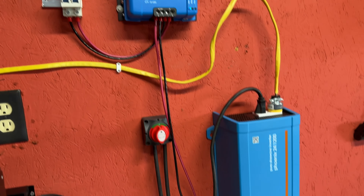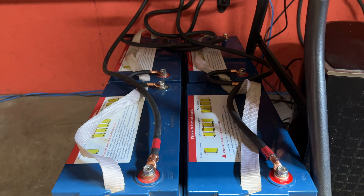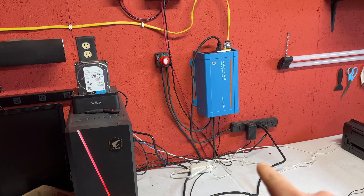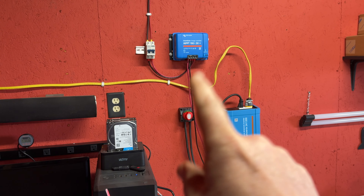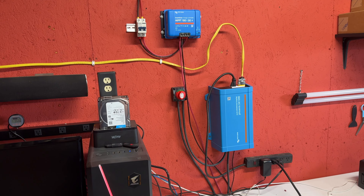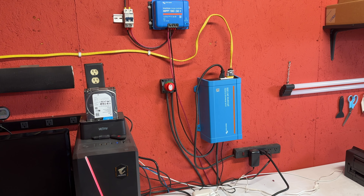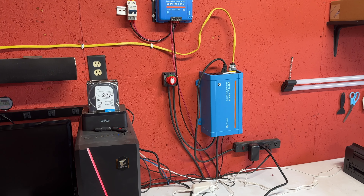Still very happy with the Victron setup. The job today is going to be getting those other batteries installed. I'm thinking they'll go on the other side of that subwoofer and tie into the system. I'll shut all of this down, leave the charge controller going to recharge the batteries, so all the power we get today can try to top them off before I tie the new batteries in parallel with the old ones.